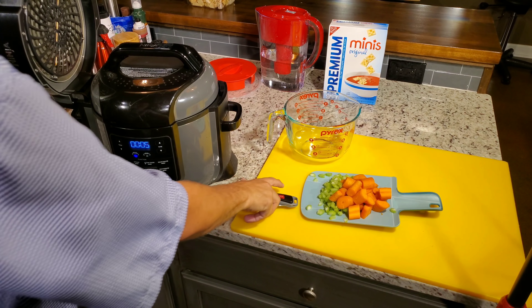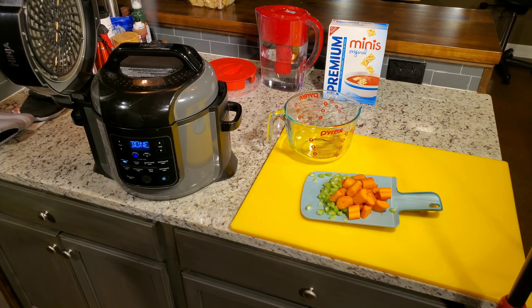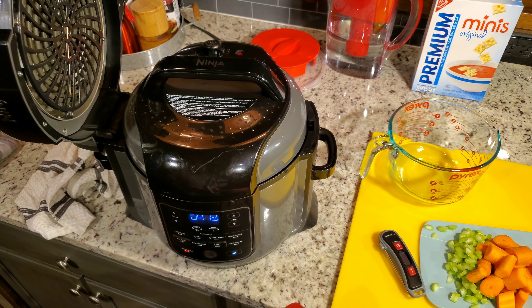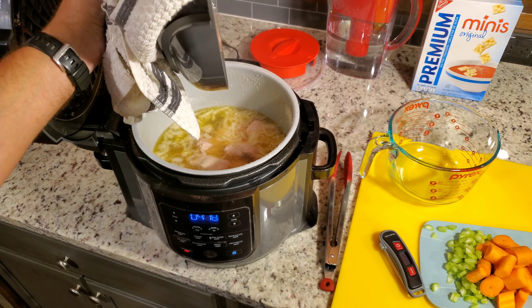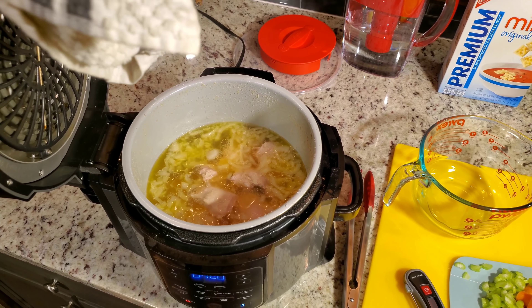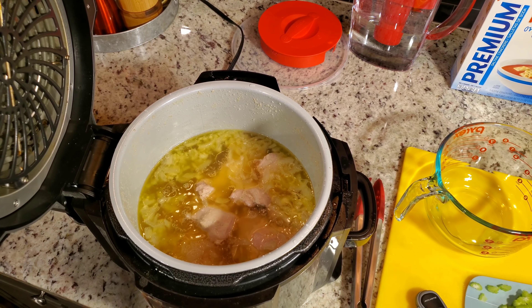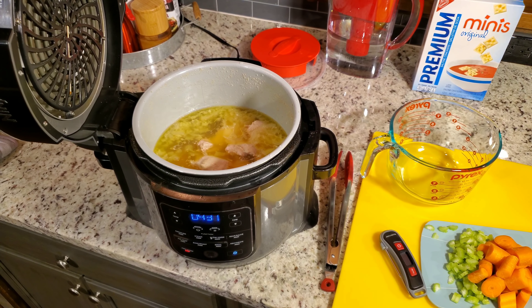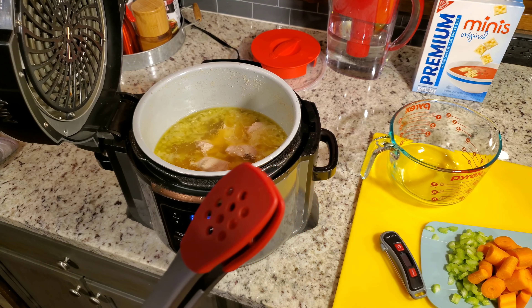We're coming up on the four-minute mark and all we're going to do is a quick release. Let's see what we got right now — pull the lid off. Look at that broth — a very clear golden broth. It looks excellent. Let's check temps, make sure we're good at four minutes. A lot of people think we won't be, but I've never had a problem. If it's not there, you just put the lid back on and go another minute or two.